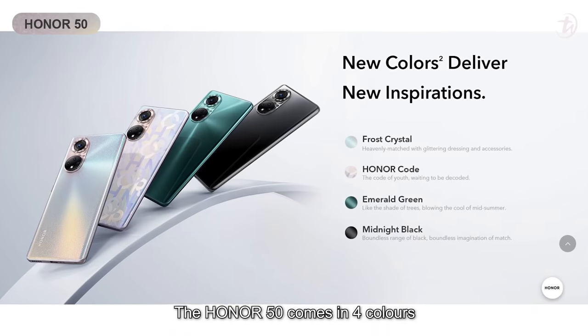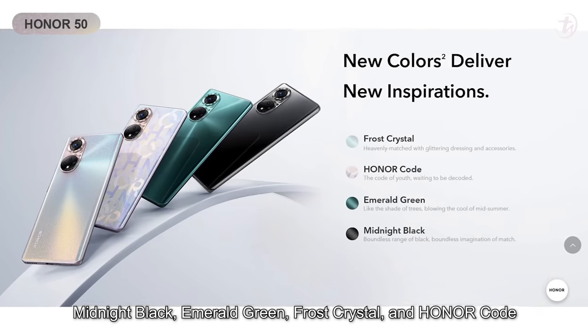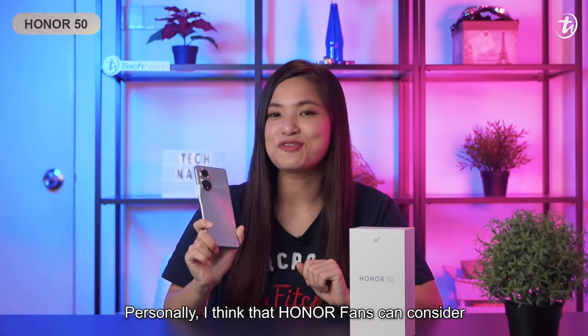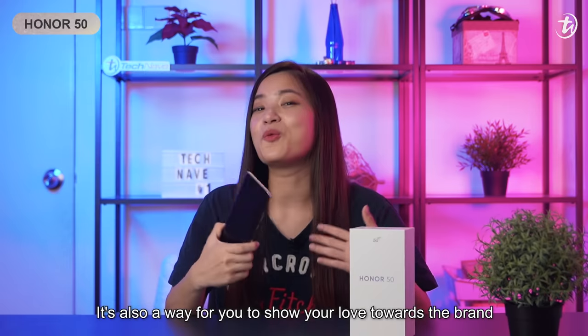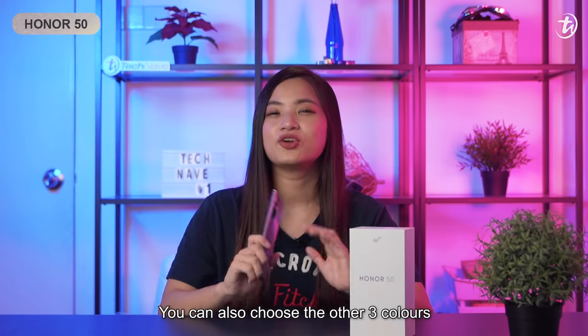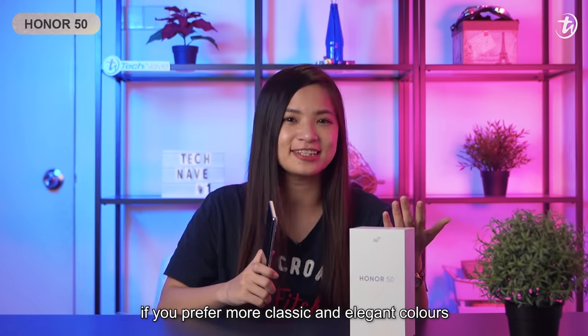The Honor 50 comes in four colors: Midnight Black, Emerald Green, Frost Crystal, and Honor Code. Personally, I think the Honor fans can consider the Honor Code color because of its unique design. It's also a way to show your love toward the brand. You can also choose the other three colors if you prefer a more classic and elegant color.